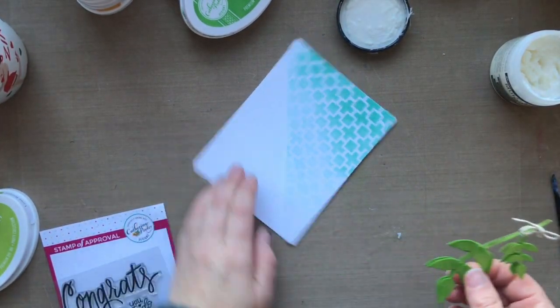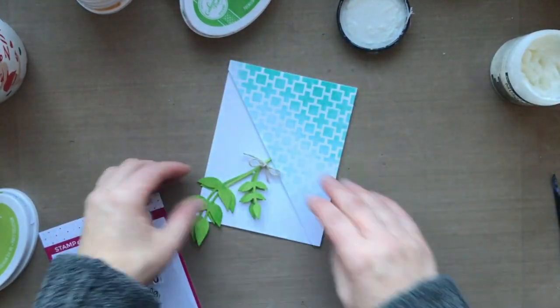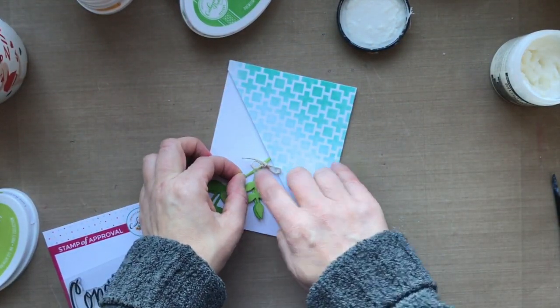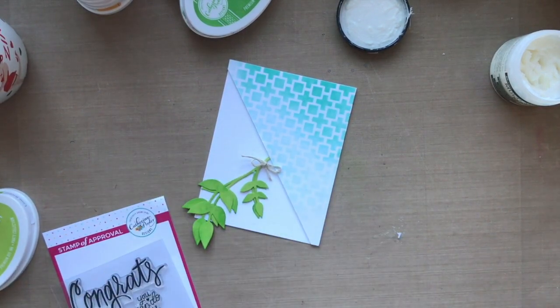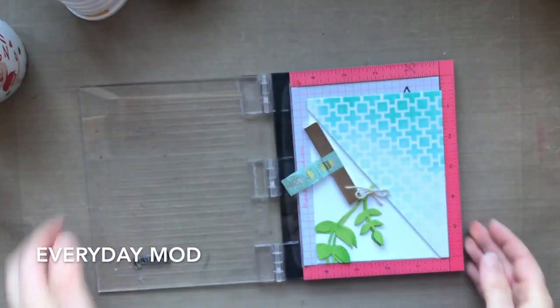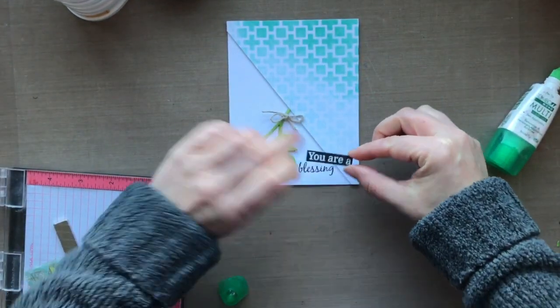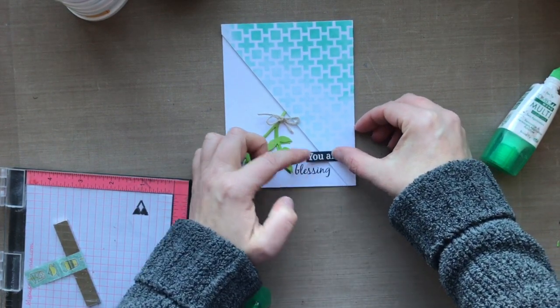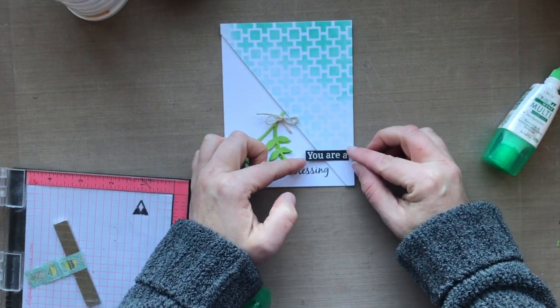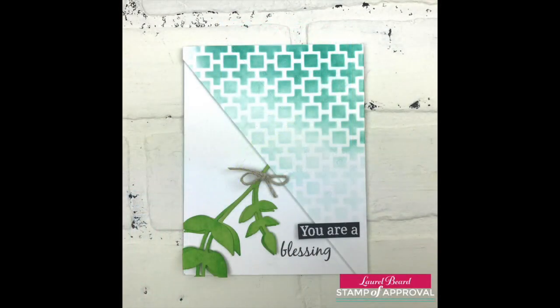I tied the two vines together using some matte medium — it's a very heavy glue but it dries completely invisible, so when it oozes out the sides you won't be able to tell, and it's super strong. I pulled out another stamp set from the collection called Everyday Mod and used it for my sentiment. I stamped the word 'Blessing,' then stamped 'URA' with Versamark ink onto some black cardstock and heat-embossed it with white. And that's this card.